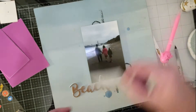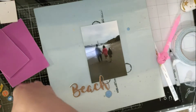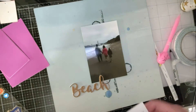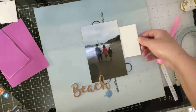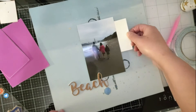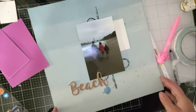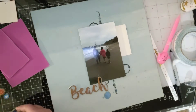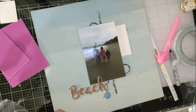I'm going to tuck in my journaling card, which is one of the most important things. To save some time I did already ink the edges. I do my journaling at the end after I finish my video, just so you know — I do do journaling.